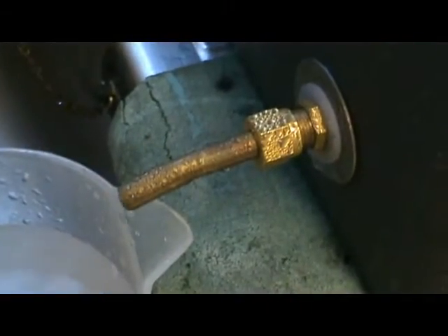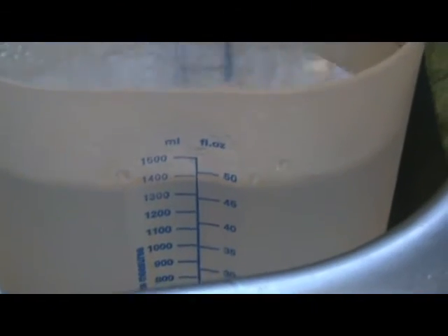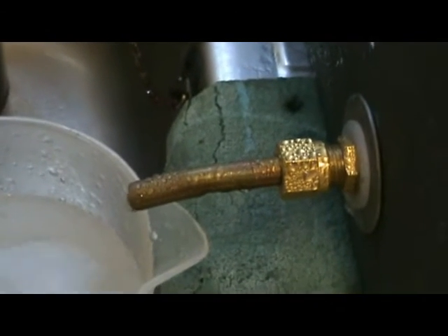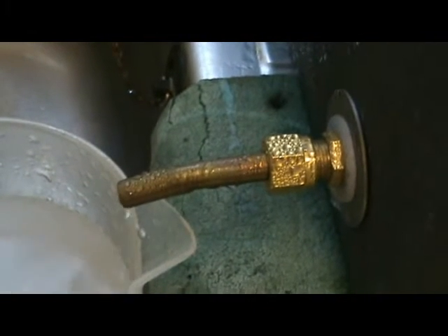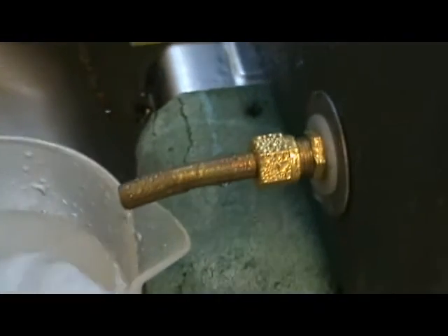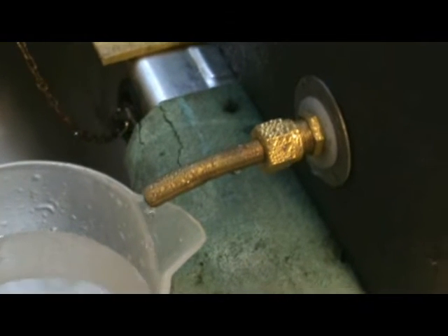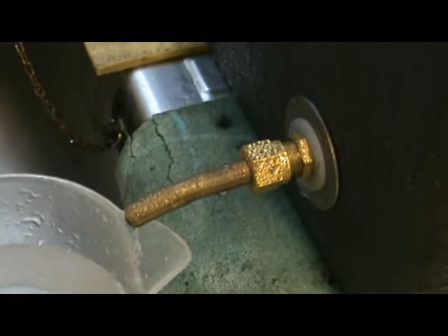After running for about an hour, it's made about 1.4 litres of distilled water — getting on for one and a half litres per hour. I don't know how the cost of the gas used compares with the cost of buying distilled water; I haven't worked that out yet.